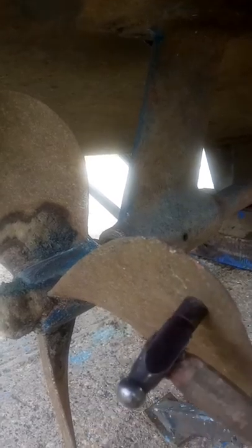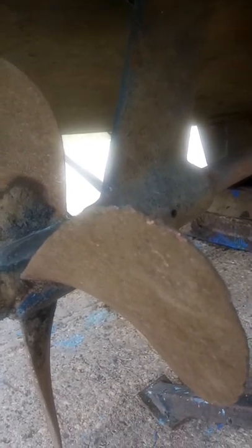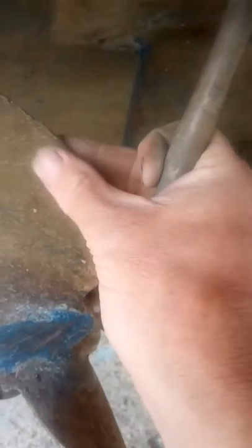This rudder blade has got quite a nice ring to it. This propeller, however, is as dead as they come — very little ring at all. And if you look carefully at the tips where I tapped it, the tips have actually broken off from just hammering — just falling apart.